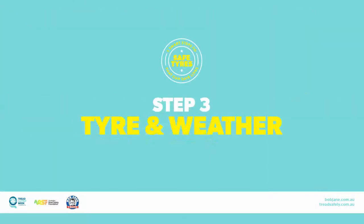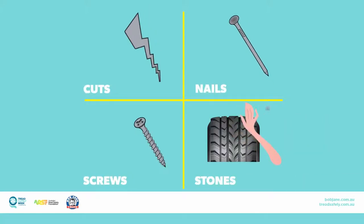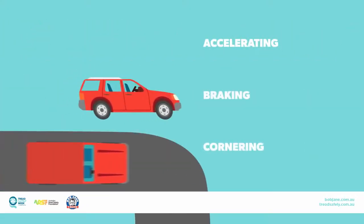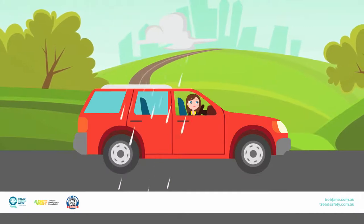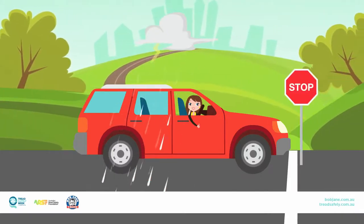Step 3: Check tyre and weather conditions. Make sure the tyres are free from cuts, nails, screws and other foreign objects. Tyres in good condition help you to accelerate properly, brake safely, manage your way around a corner safely, and deliver ride comfort. Check the weather conditions — weather is another significant factor in tyre safety. Well maintained, safe tyres are ready for all weather conditions.